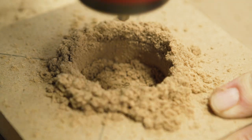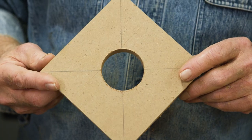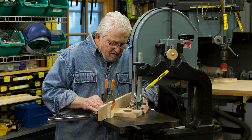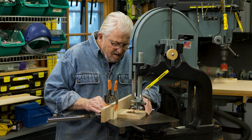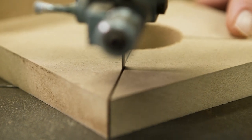The result is a faster cutting, cooler running tool. At the band saw I make cuts toward the center starting at the two corners and following the lines I drew earlier.